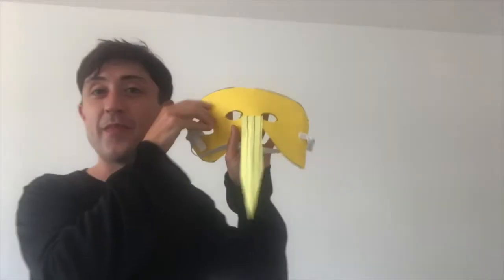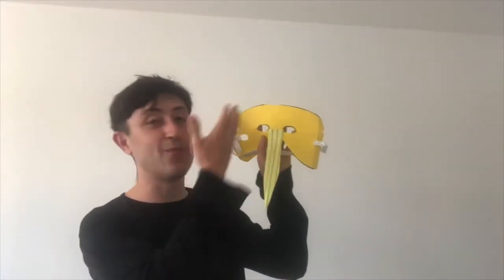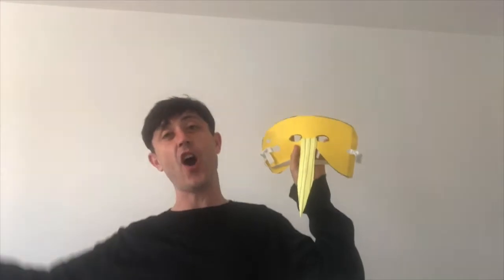So maybe you could wear your mask whilst watching the opera. Now I want us to have some rules about playing with these masks - there are only two. The first rule is: once your mask is on your head, you are not allowed to touch it until you take it off.